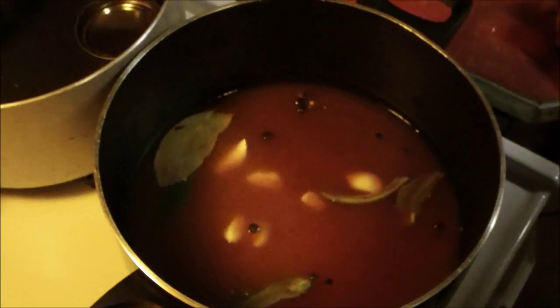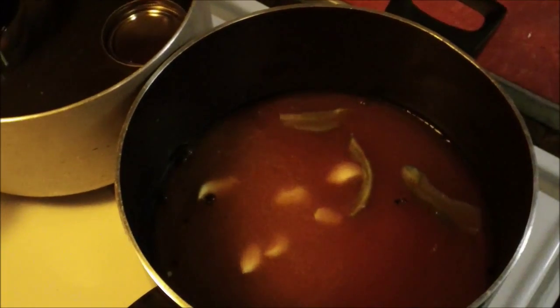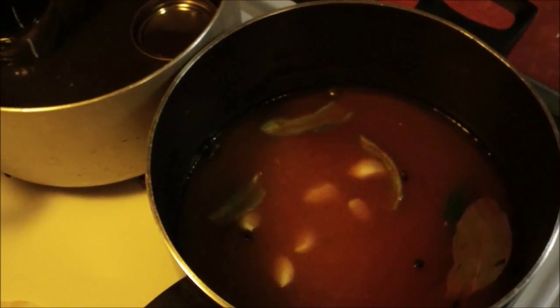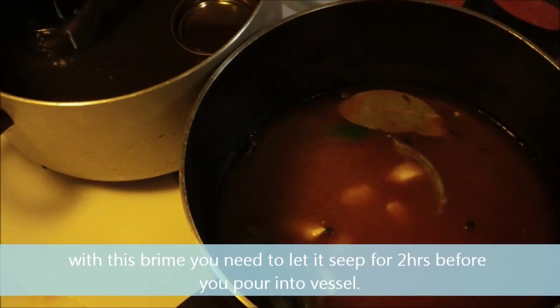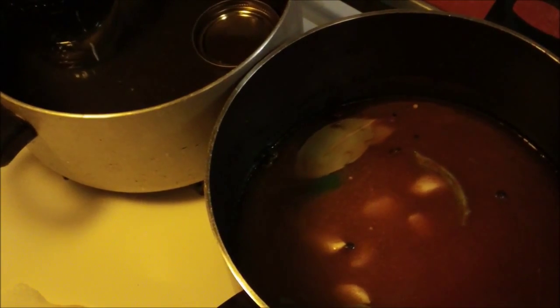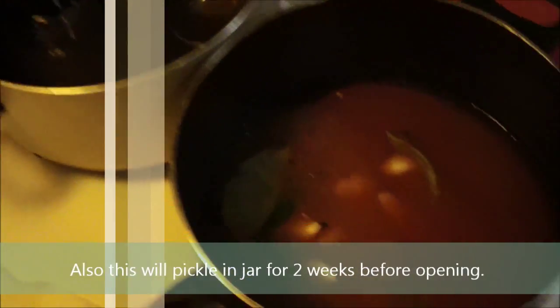Here's another quick brine you can do. This is actually Emeril Lagasse's recipe for hot pickled quail eggs. You need three cups white vinegar, four teaspoons salt, three teaspoons cayenne pepper, six garlic cloves, twelve peppercorns, ten whole allspice, two teaspoons yellow mustard seed, four whole cloves, two bay leaves, and two fresh hot peppers. Bring this to a boil, let it simmer, and do the exact same thing you did with the beets.